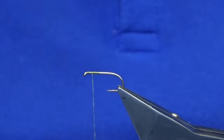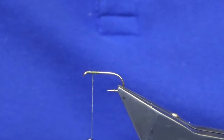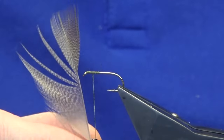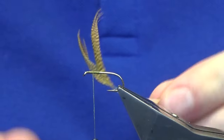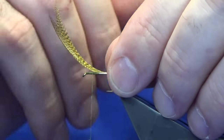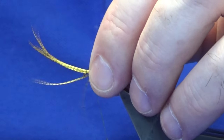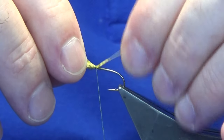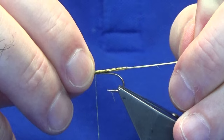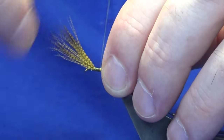I tied a couple of dabblers earlier and what you'll find is you're always left with the tips of your Roland's Mallard. I dyed some Roland's Mallard sunburst - that's what this is. What you do is just cut the tip out, then offer this up to the hook with the feather sweeping up. Come in with a loose turn, then another one or two, and pull this in to the length you want for your wing. Check it - yeah, that's nice. Tighten up and take your thread down the hook.